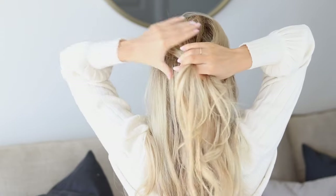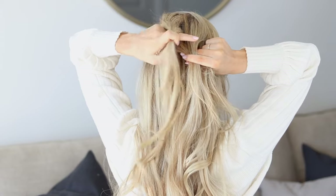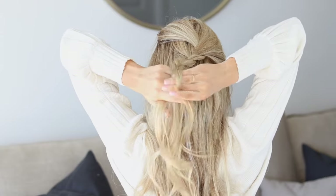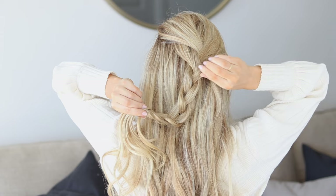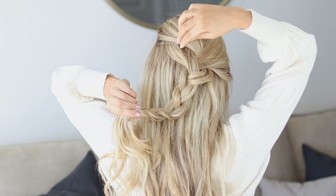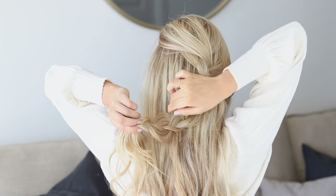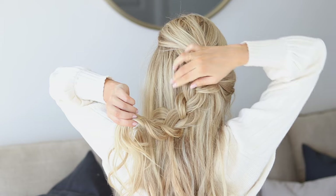Divide it into three equal sections and do a three strand braid. Bring the left piece over the middle and then loosely bring the right piece over the middle. Just loosely continue this braid almost all the way down. I find kind of the less perfect, the better. Stop about here and before securing it off, pinch and pull on the braids. Make yours as big and voluminous as you like. I've always loved braids for fall — they're so cozy and cute and I really love the texture that they add. Grab little pieces and pull those too, just to add even more texture and detail.